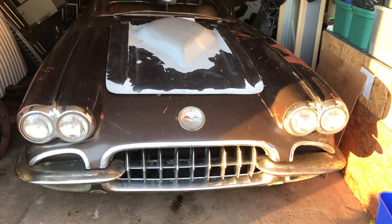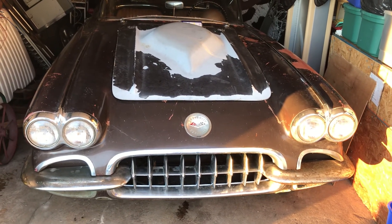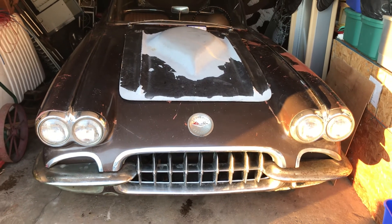Thank you for watching the Hillbilly Hoarder. If you enjoyed this video, please like, share, and subscribe. Thank you again and hope you have a nice day.